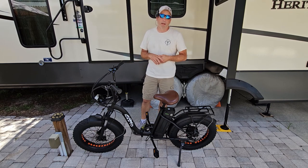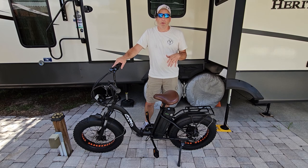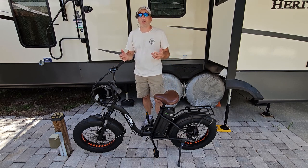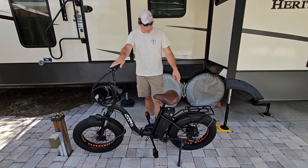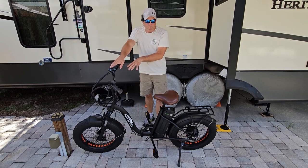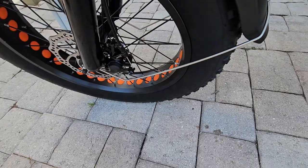It has a 48-volt 12-amp battery that charges in about four to five hours. It comes with a little charge if you want to try it right away, but we're giving it a full charge first. It's supposed to have a range of 60 miles, but from our experience you'll never quite get that. It has a max speed of 28 miles an hour because it is a Class 3. The 20-by-4 fat tires have that orange tube visible — it's spongy and different. It also has front suspension, which is great.